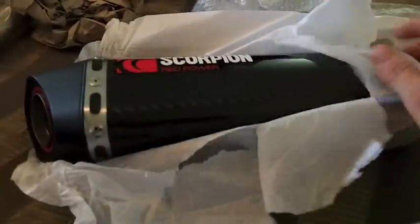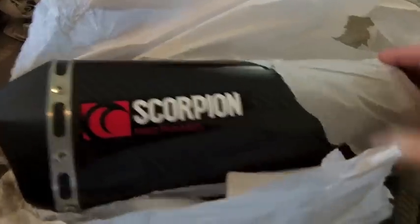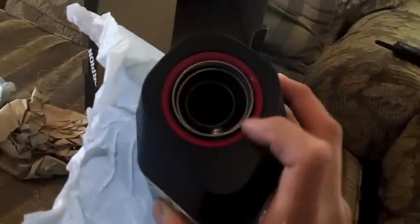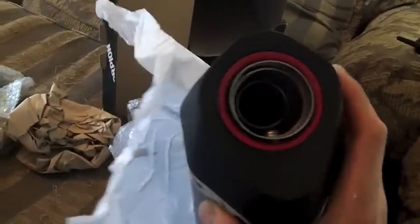And there she is. Beautiful — carbon fiber. Now, the only thing is, with my green bike, this red ring here doesn't exactly fit the color scheme of my bike.